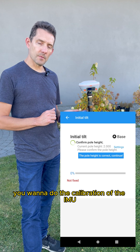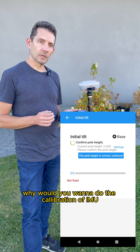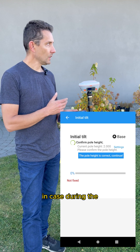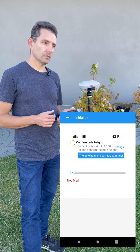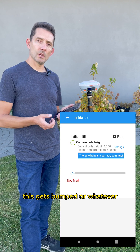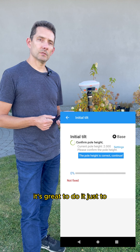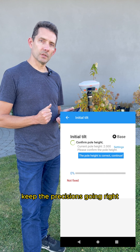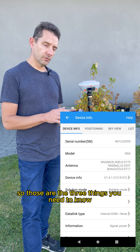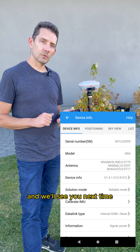The next thing you want to do is calibrate the IMU. You'd want to do this because during transfer from one place to another the unit can get bumped. Just doing it once in a while is great to keep your precisions consistent. Those are the three things you need to know — see you next time.